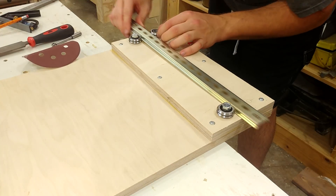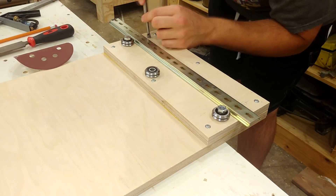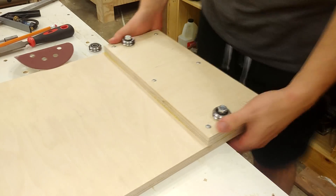I trace out the inside of the bearing with a pencil, then line up a forstner bit to that circle and simply indent the center of where it needs to be drilled out.